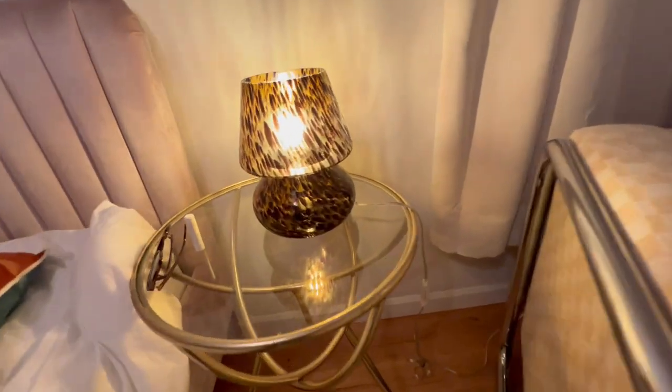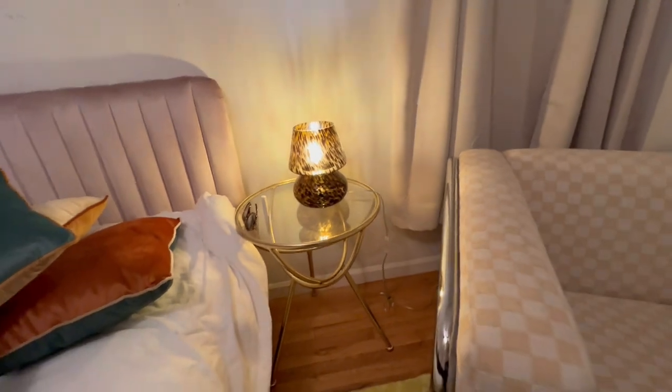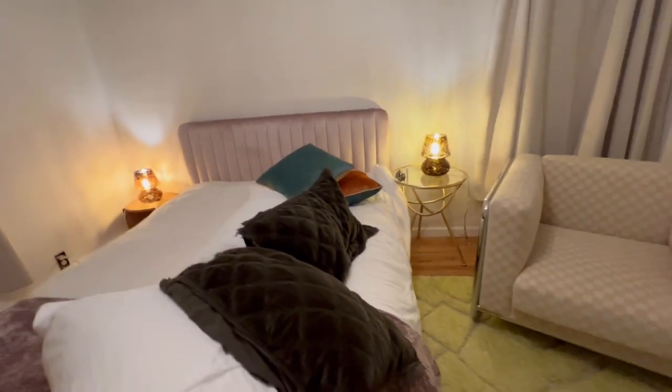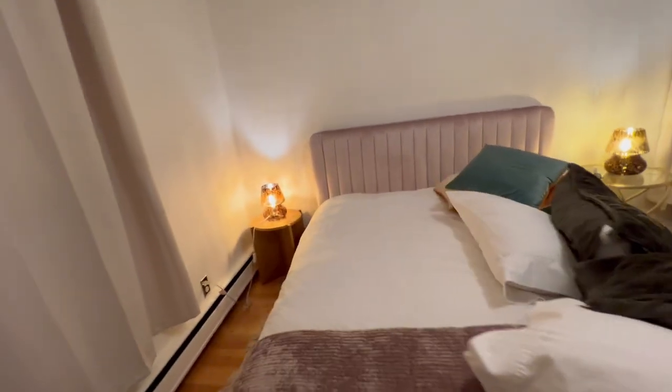All right, guys, this is my review of the One Wish Mushroom Lamp. I believe this is a perfect lamp for an end table in a bedroom — I'm actually in a bedroom right now, and these are the end tables on both sides.